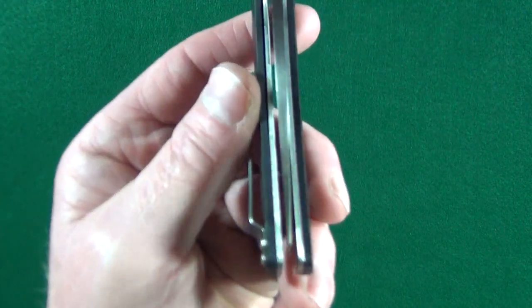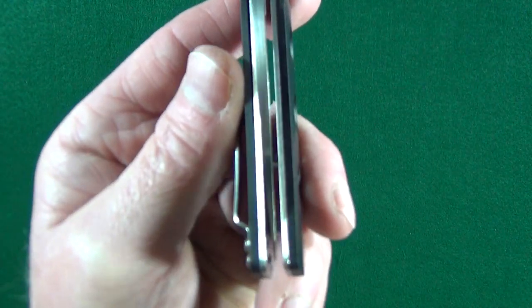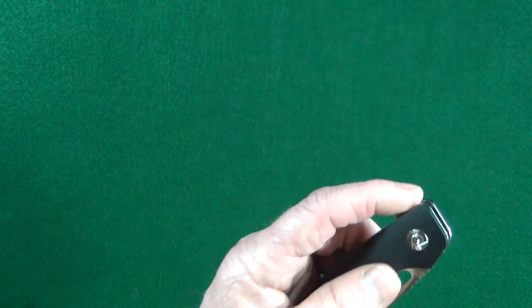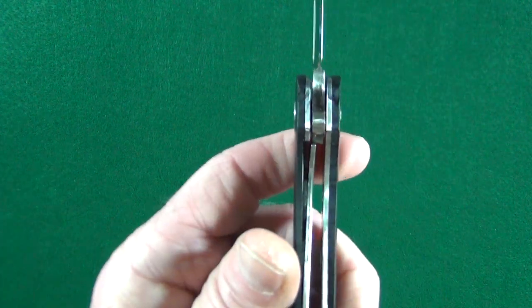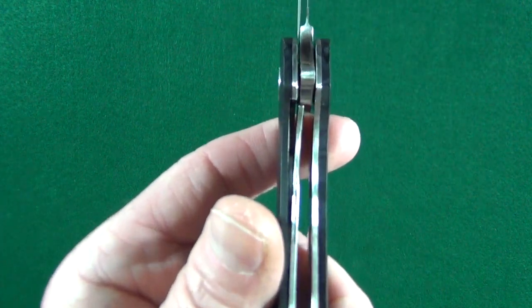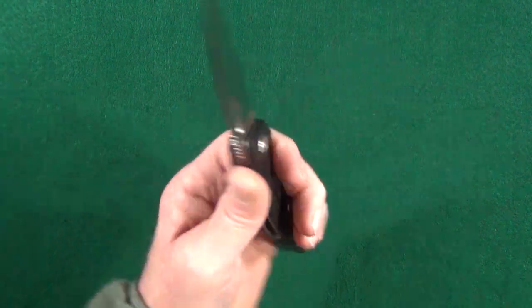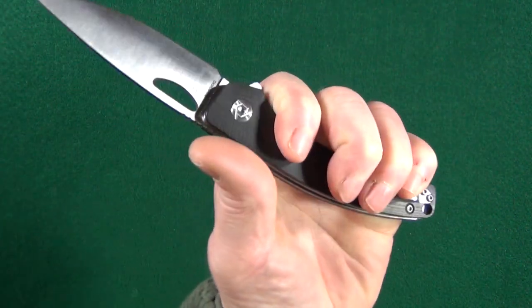How about centering? Well, you can look for yourself — that is perfect. The liner, at least on my example, is locking up at about 20%.